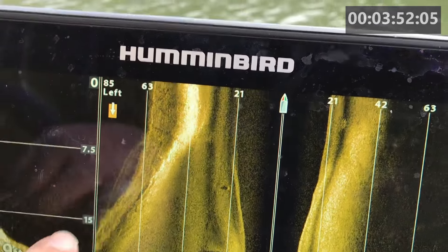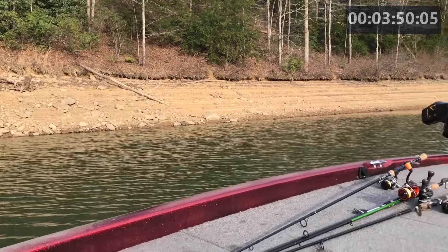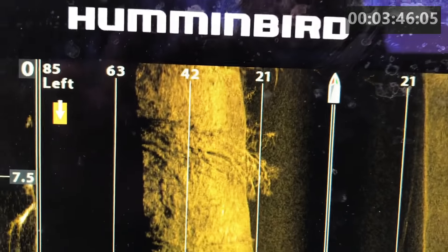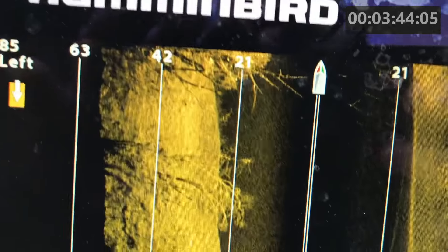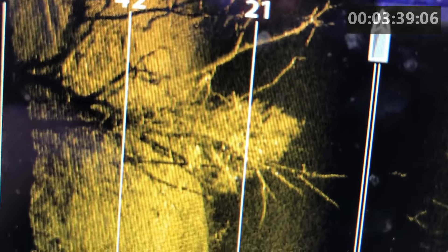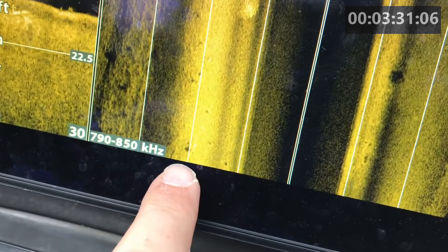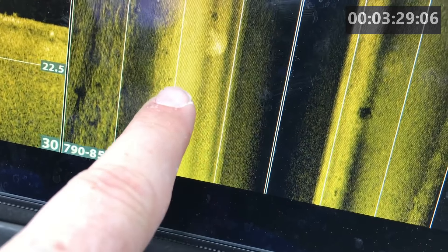You can see right here, this is the bank — we're a little closer to the bank on this side. Now guys, you've got trees. I'm showing you how far I can zoom out, but look at the definition. And look at that right there — there's fish. See those little dots in there? There's fish in that tree. Stump, stump, stump, stump, stump, stump.